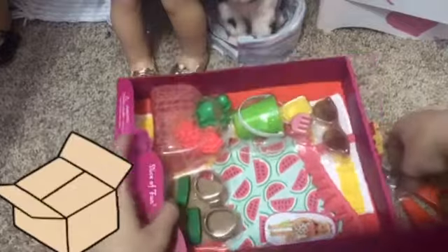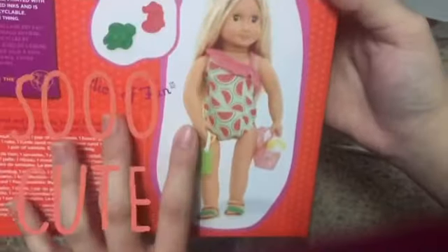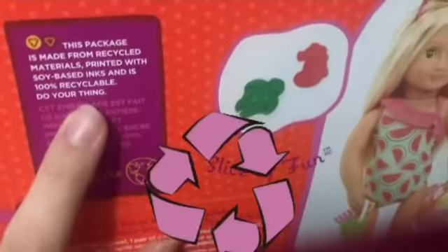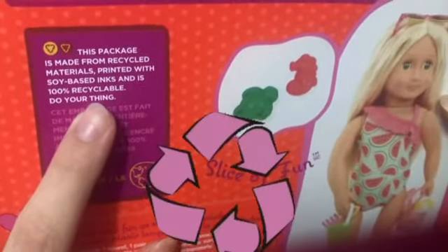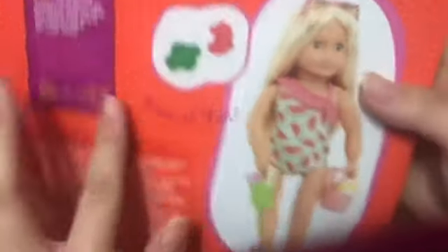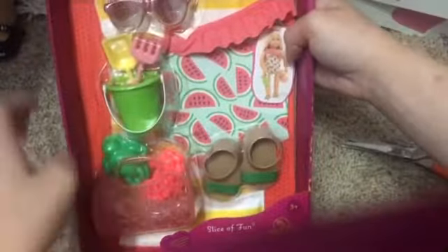So here is the package and as you can see on the back, it has a picture of this doll and she is holding the little toys and she's wearing the swimsuit. So this looks super cute. It says that the package is made from recycled materials and printed from soy-based inks and it is 100% recyclable. I think that is so cool.